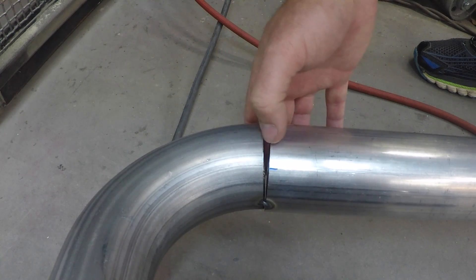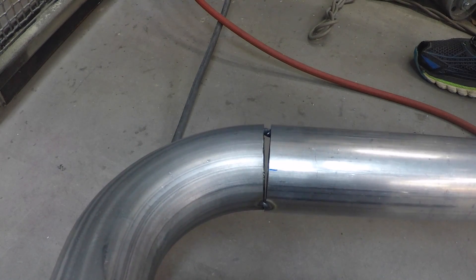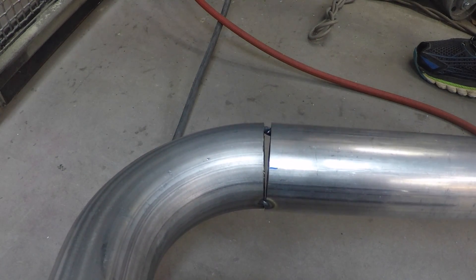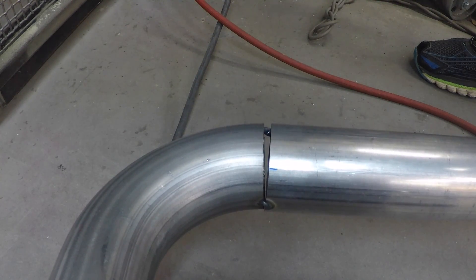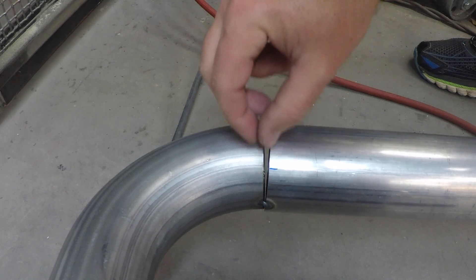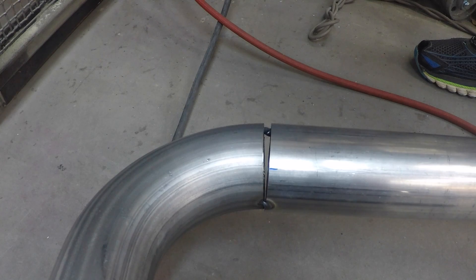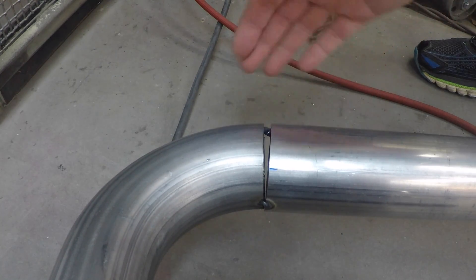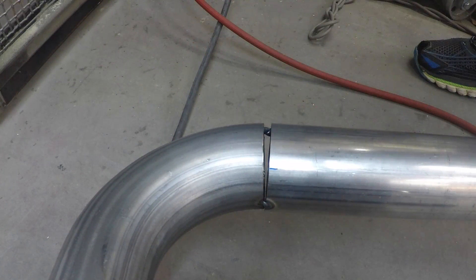I could have cut this back here and spliced in a little piece of a U-bend in there to help with that, but we were hot and ready to just get this thing over with, so we just tacked it up this way. The conventional wisdom is you'd have to weld this up with a little tiny patch in there, but actually I like the TIG better because we're gonna grind all this down and smooth it and probably just bodywork this section.